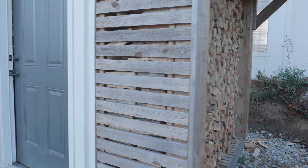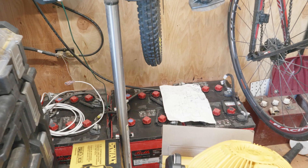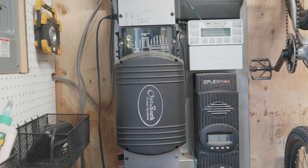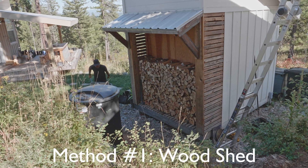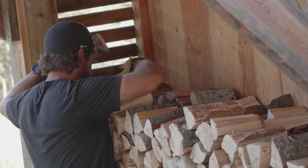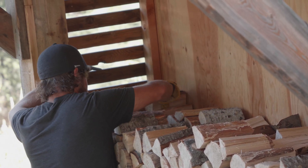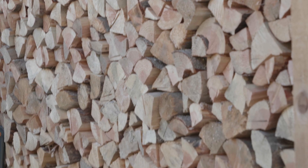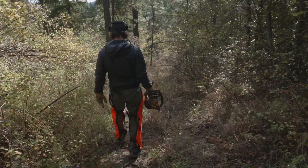We actually store the bulk of our firewood in our solar shed. We have a small 8x10 shed that houses our batteries, charge controller, and inverter. On the back side of that we have a small wood storage shed with open-air sides. We cut our wood 8 to 10 inches long and double stack it, which is roughly a cord — about what we need to burn for a season.